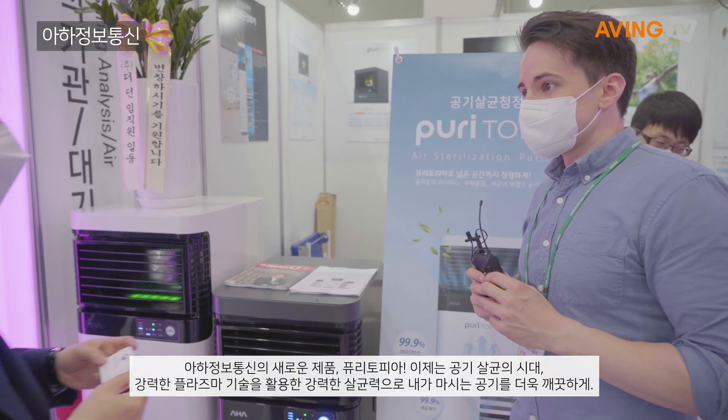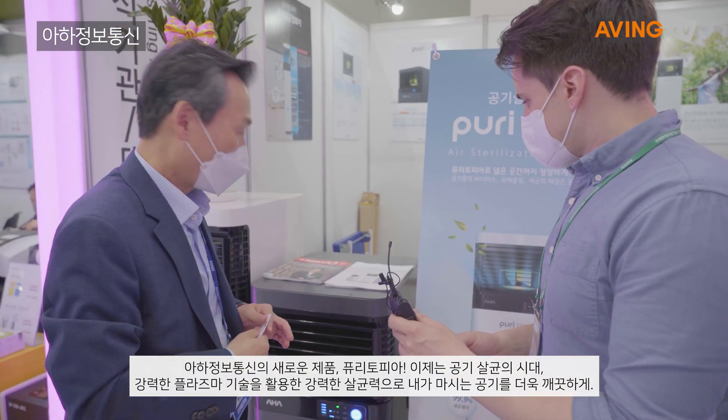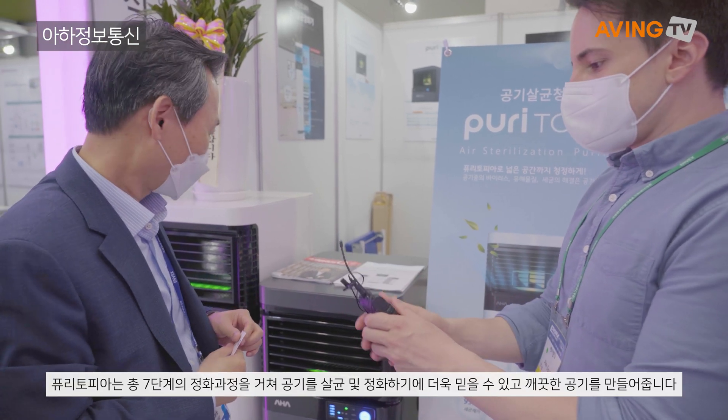Do you have time to talk for a second? Yes. Can you explain about this product? In English? English or Korean, whatever you like.